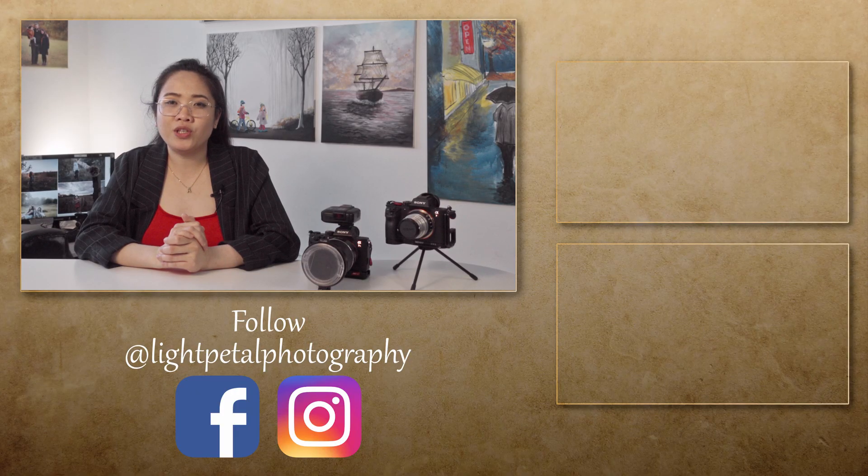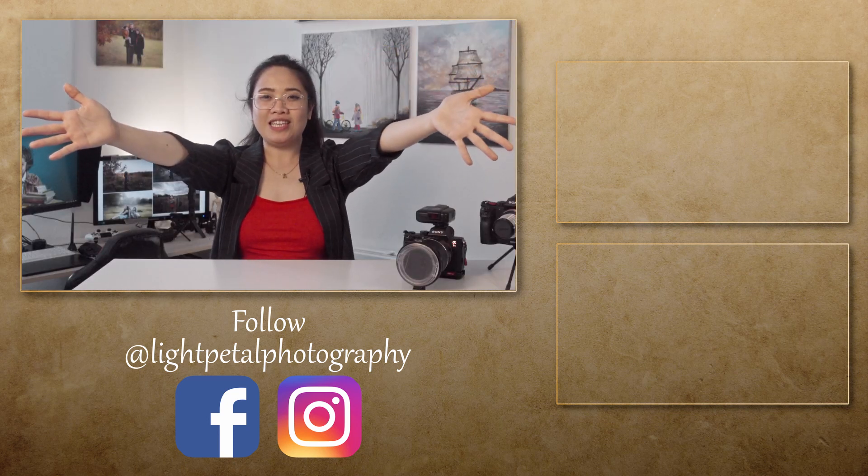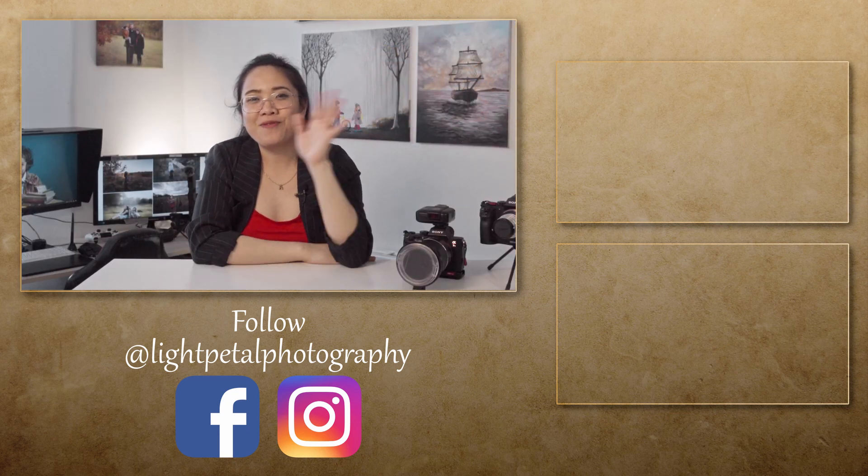So there you have it. I hope you guys learned something from these five easy tips: be prepared, lay the foundation, do your big edits first, have a vision, and know the tools of the grade. If you have more questions, please leave them down in the comments below. Thank you so much for watching and, as always, have more fun!